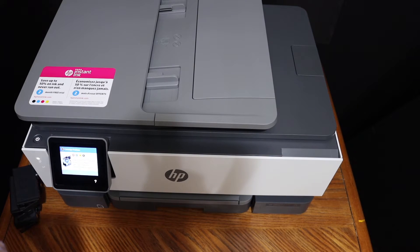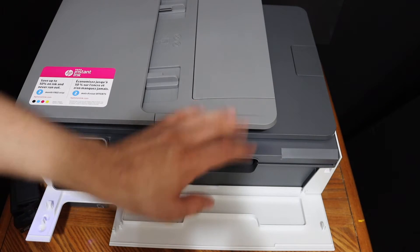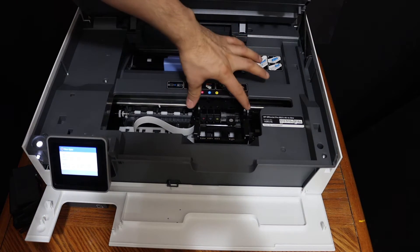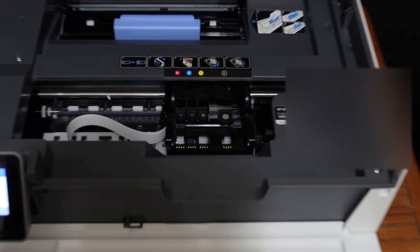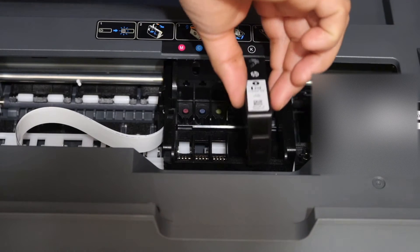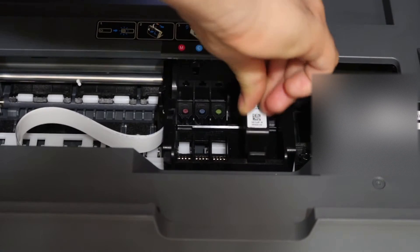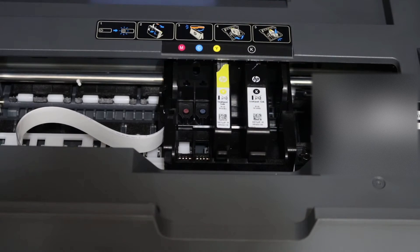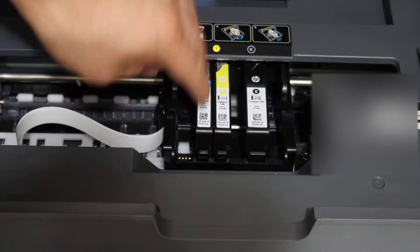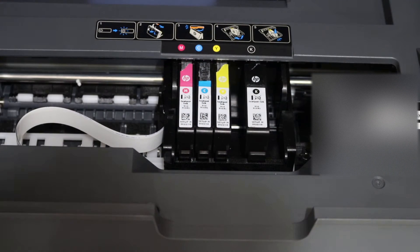To install the setup ink cartridges, open the ink cartridge chamber door by pushing this side. The ink cartridge chamber is below, so push it up from there. You will see the ink cartridge chamber — now simply match the alphabets and the color. The black goes here; place it until the nozzle goes in and press it down to lock. Then close the ink cartridge chamber door.